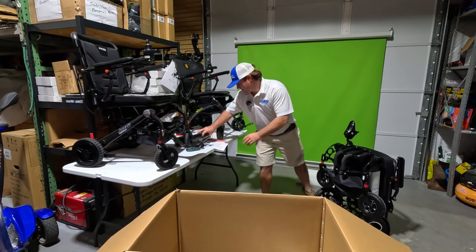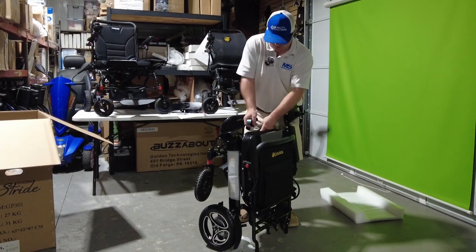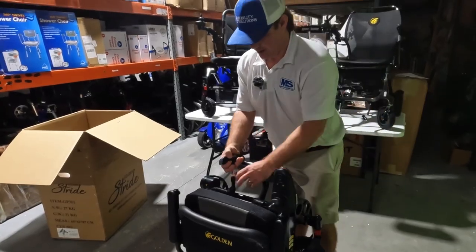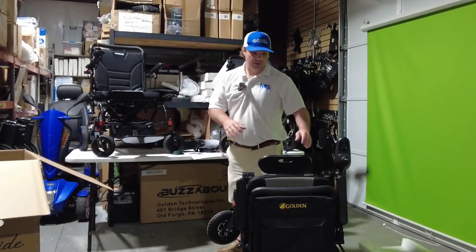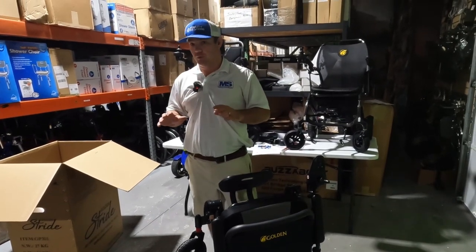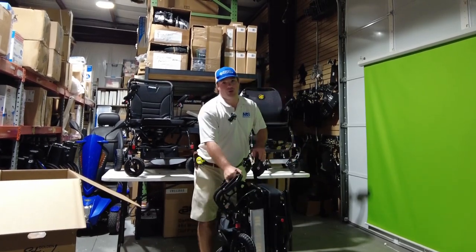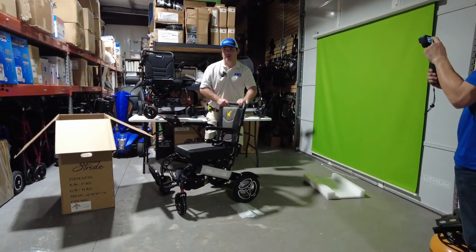They say this weighs 52 pounds — that's probably without the battery. The battery's not very heavy, it's probably four pounds. We're at 53 pounds on the scale. For some people that's going to be very heavy, but performance-wise this is going to outdo both of these units. If you need something for the yard and someone can pick up 52 pounds, you're probably going to like this one — and it's about $1,000 cheaper.